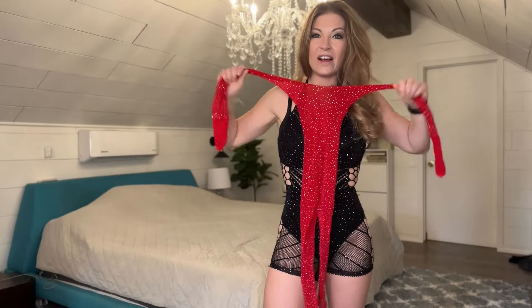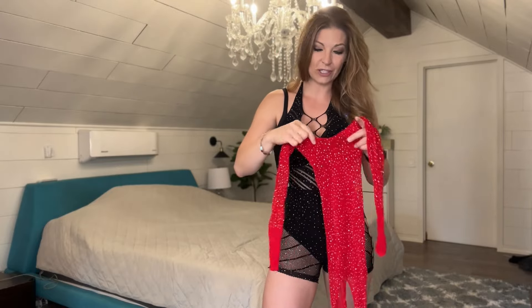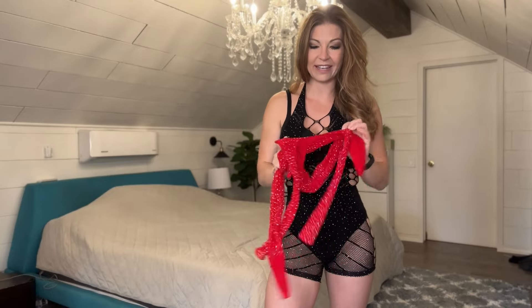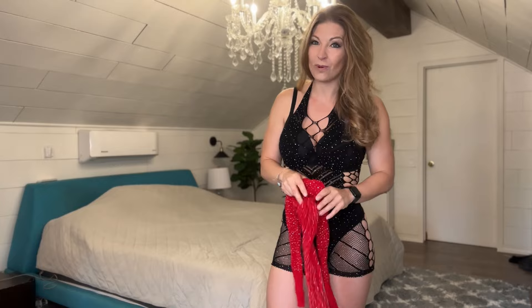This is a long-sleeve, long-legged bodysuit. It is going to be off the shoulder, and it is also going to open up in between here, so you can have easy access to the restroom or whatever you're doing.